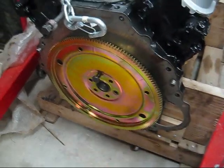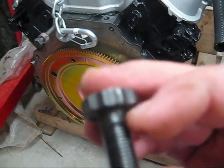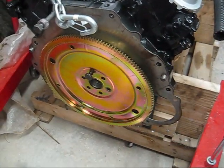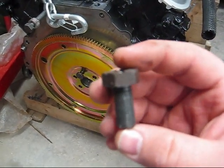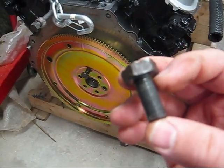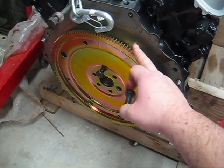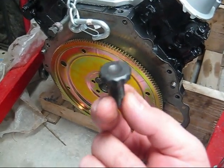You can see right here where it is not threaded — there's just a collar there. What has to happen is you have to have one like this: this is a factory Ford flex plate bolt. Automatics have flex plates, manuals have flywheels, and flywheels are thicker.